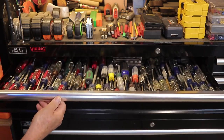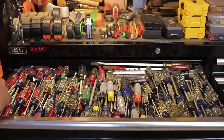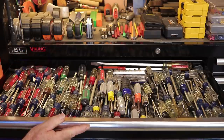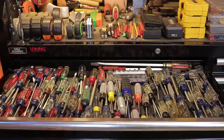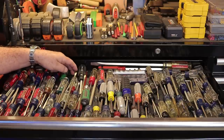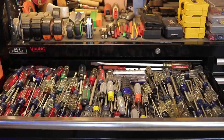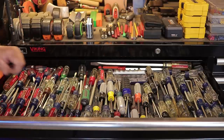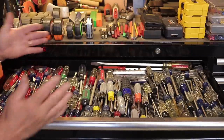First up is the screwdriver drawer, which I placed near the top of the box because these are tools I access most frequently. It's a 16-inch fully extendable drawer, and I've put the rubber liner — which came included with the box, I just had to cut it to fit — on the bottom. The only downside of the 16-inch depth is that one long screwdriver doesn't fit lengthwise, but putting it sideways still works perfectly fine.